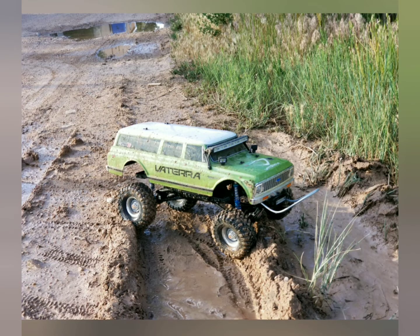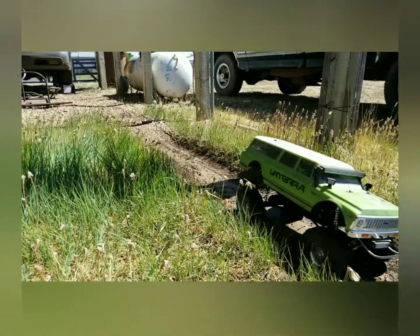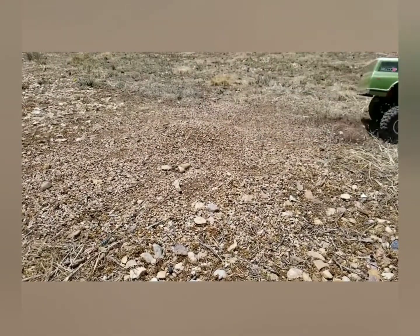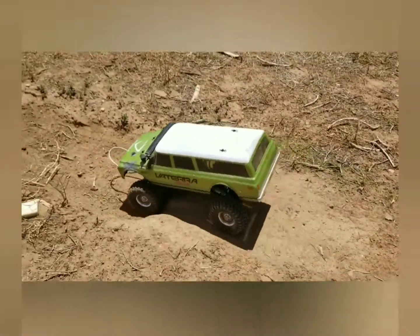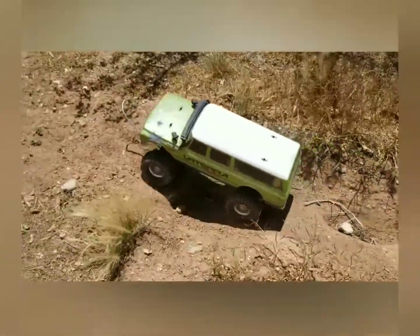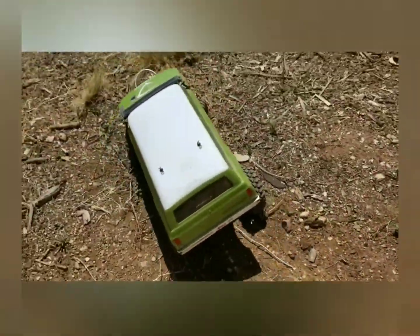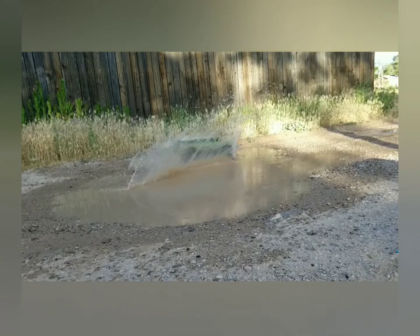Here's a video of us doing some slow-mos of it. This little girl really sucks up the bumps with those aluminum shocks. This one's not any slow-motion fun — it's just showing that the truck is actually kind of drivable. It's got a lot of torque twist which we're gonna work on with sway bars and some other fun scale parts to make it performance, and as usual it's waterproof so we can hit the puddles.